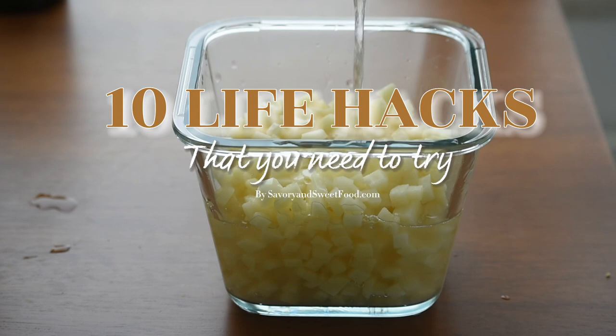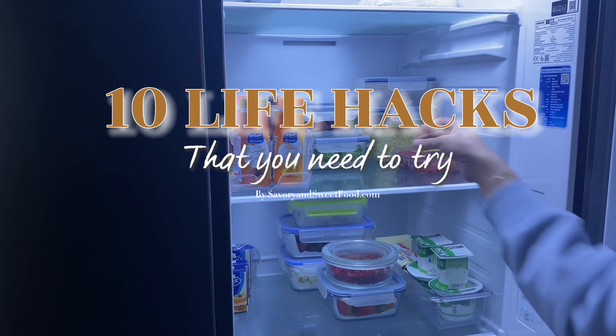10 life hacks that you definitely need to try. This video will be useful for many of you as there are some amazing hacks that will make your life a little bit easier.